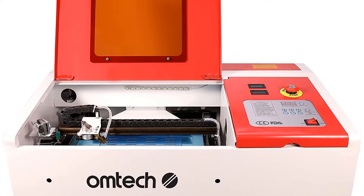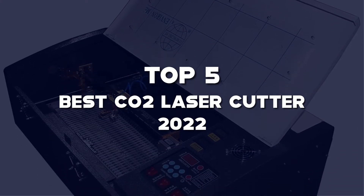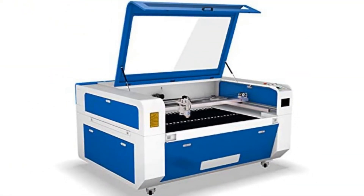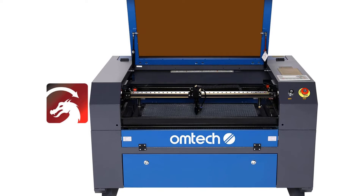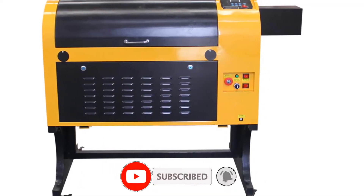What's up guys, today's video is on the top 5 best CO2 laser cutters of 2022 that are available on the market. I made this list based on my personal research. If you would like to see more details on these products and the updated prices, please check out the description below and be sure to subscribe to get more reviews. Let's get started.